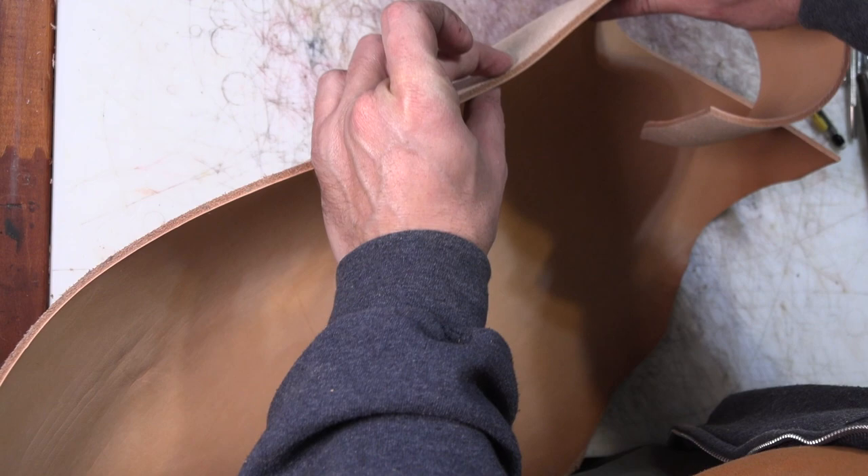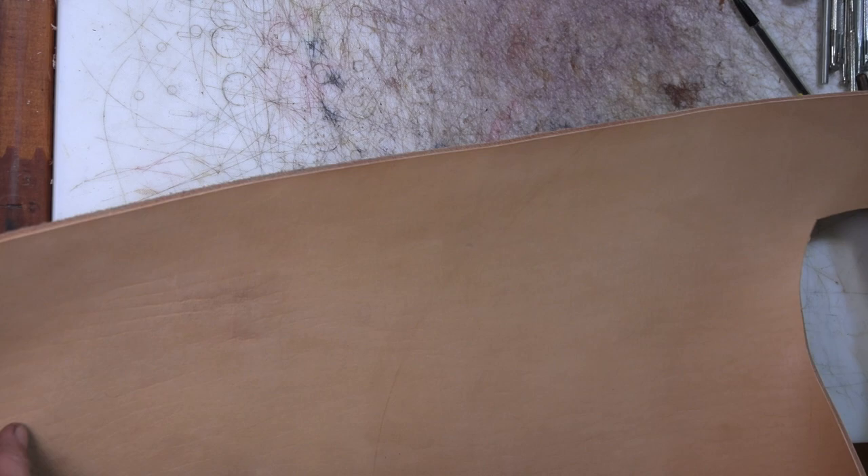I've got some old leather - wow, that's probably nine to ten ounce leather. Pretty good thick stuff. That should do the job. I don't have much of this piece left, but it'll be more than enough for this.